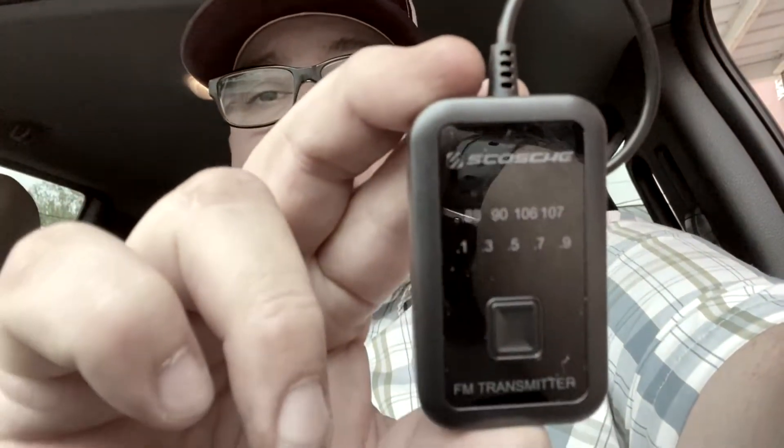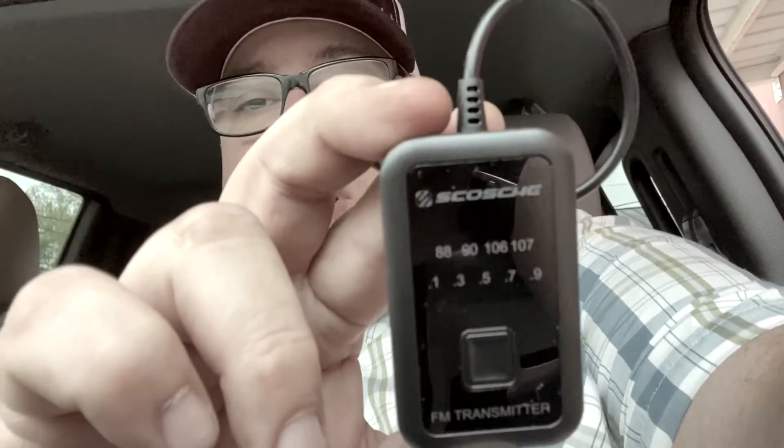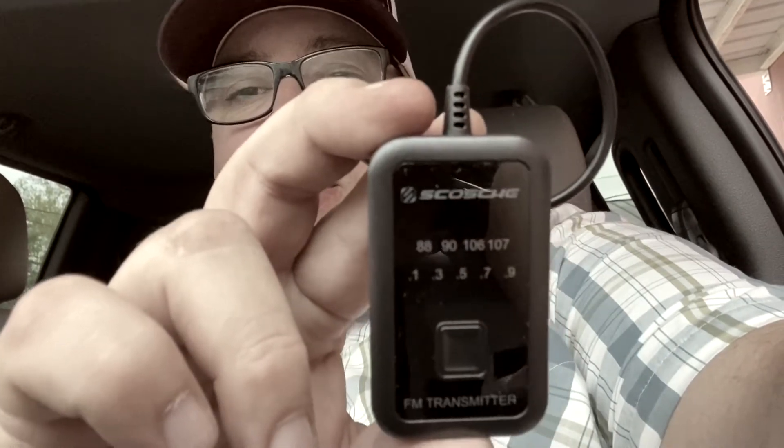On this first transmitter, it's got four different primary FM station options with 0.1, 3, 5, 7, and 9 increments. The first thing we have to do is look for a station that's vacant — that would be 88.1, 90.1, 106, 107, or any of those numbers. I'm going to look on the radio and find a station free of any signal that we can use for the broadcast.